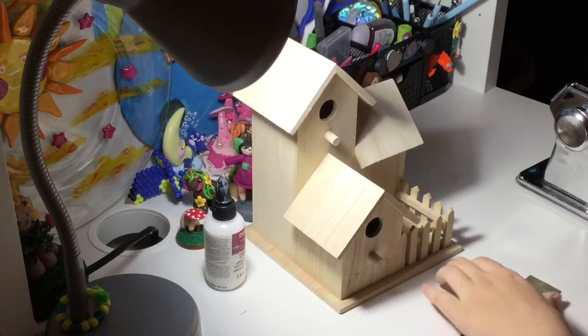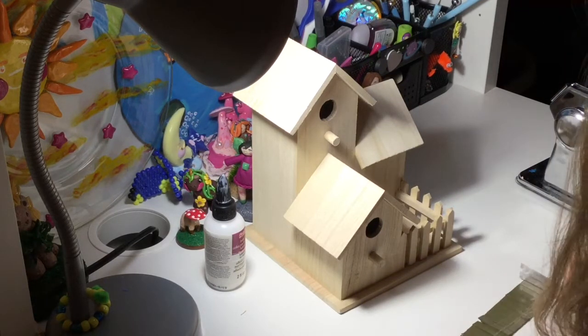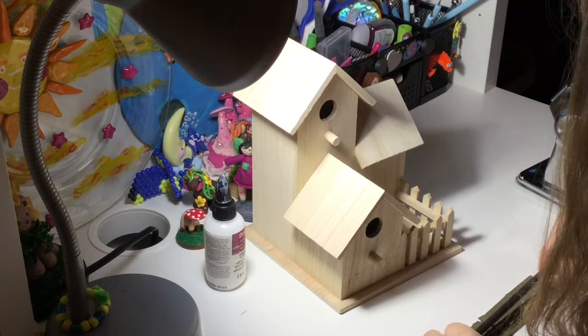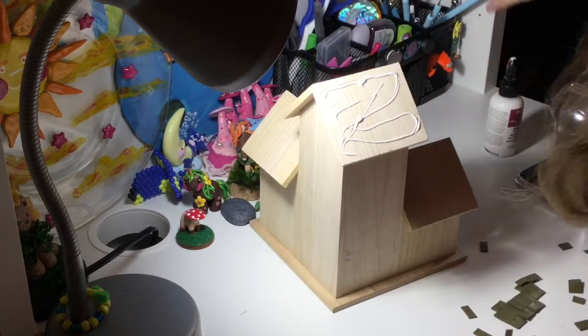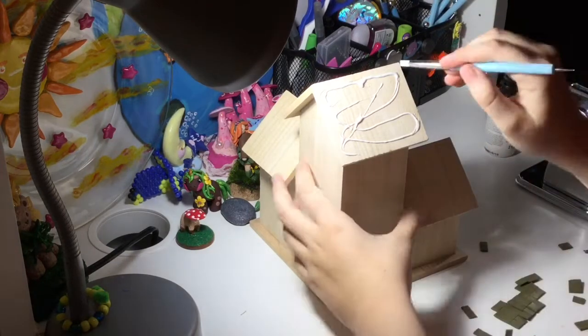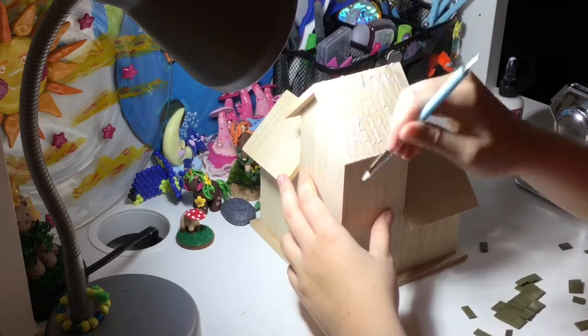Next I rolled some clay on my pasta machine and I'm going to cut the strip into some little squares. After that I'm taking some bake-on bond and I'm just putting it on the roof of the birdhouse, and I'm going to take my silicone tool and brush it around so it gets the whole roof.